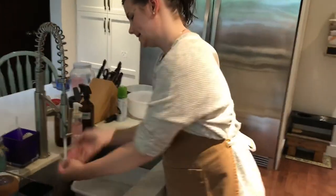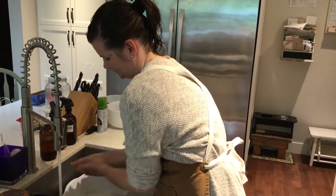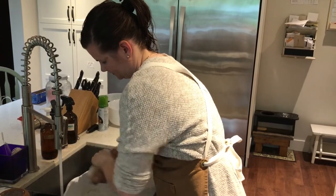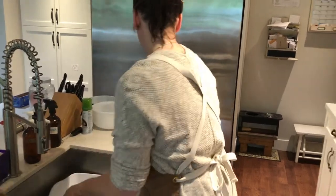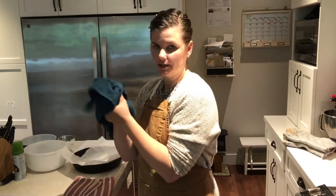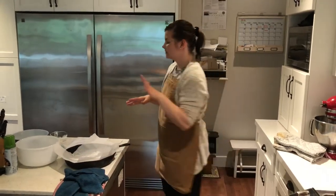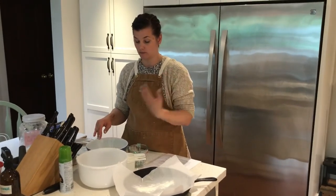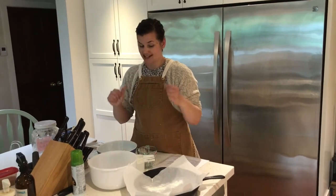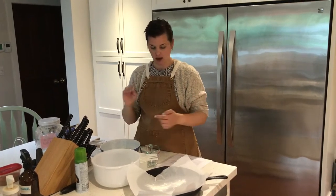As always I'm going to start by washing my hands, making sure I wash them for 20 seconds in hot water. Okay, so this recipe calls for 800 milliliters — or three and a quarter cups — of flour. It's a lot of flour, but it does make one full loaf or two smaller ones.